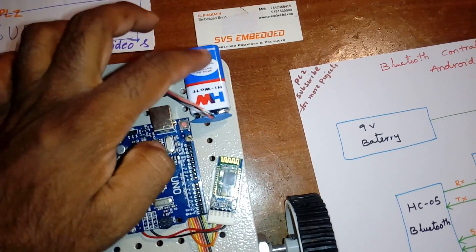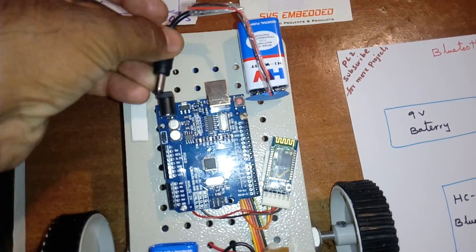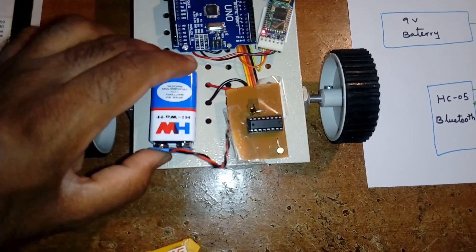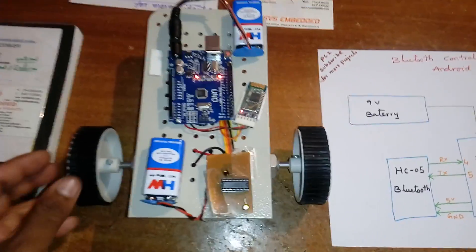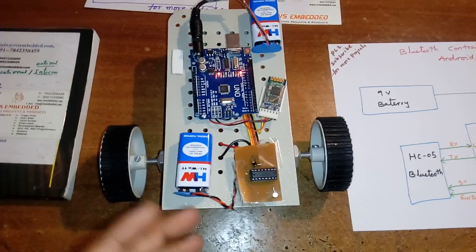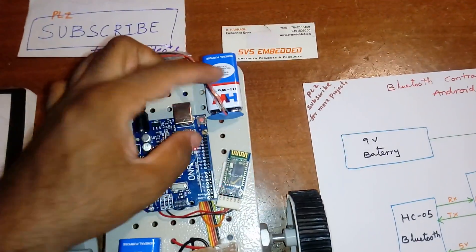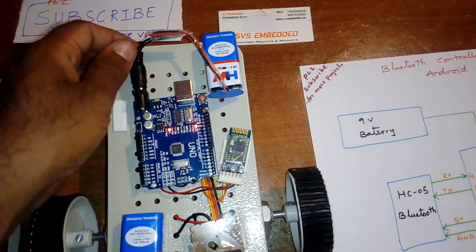I am using two 9 volt 500 mA batteries — one for the DC motors and L293D, and one for the Arduino board and Bluetooth module. The reason I am using two batteries is because the 60 rpm motors go slowly and consume more power, so I separated them.